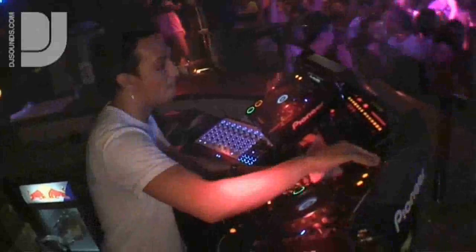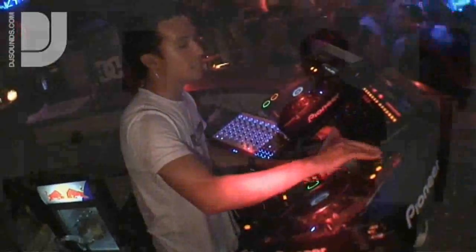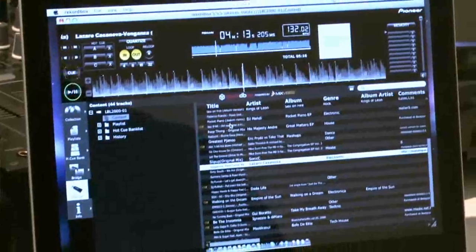I call my DJing hot cue mixing. I work a lot with hot cues. It enables me to perform live edits and live bootlegs really easily, and I basically want to show you how I would prepare a couple of tracks before a set in Rekordbox.